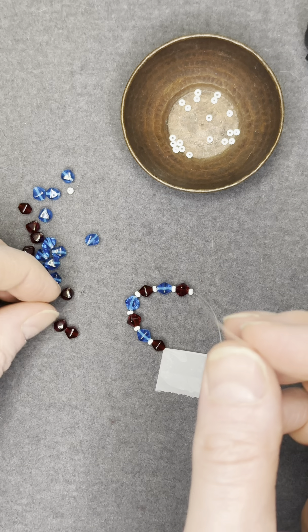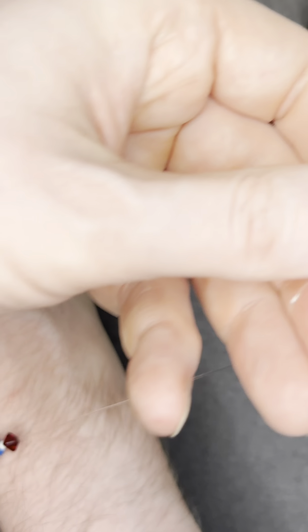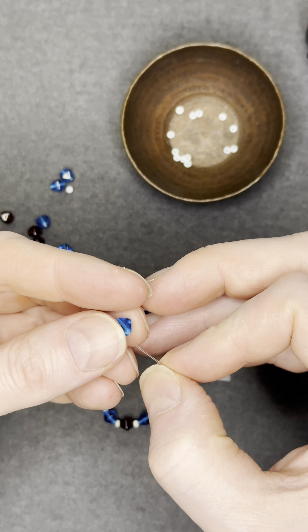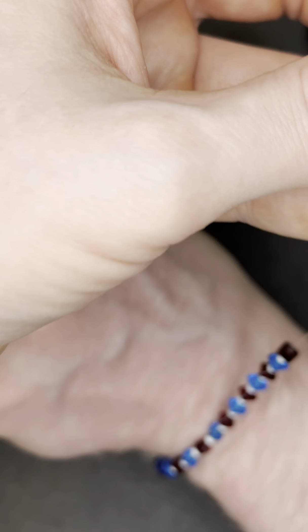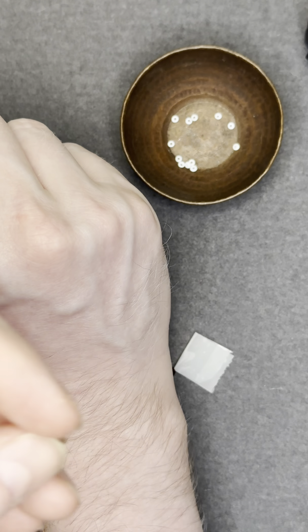As you're adding your beads on, be sure to check your bracelet for size over time. You're going to want it to be fairly tight on your wrist, but not too tight and not too loose. Continue adding beads until you get to the size that you want, checking for size again as you go.